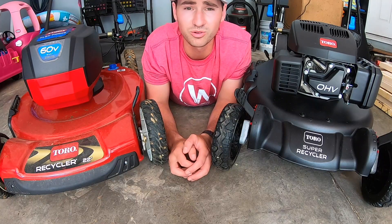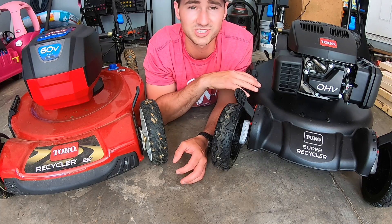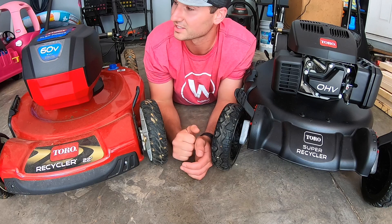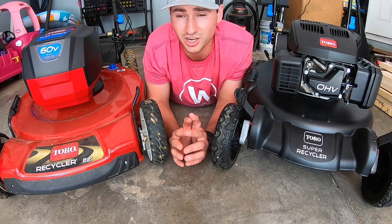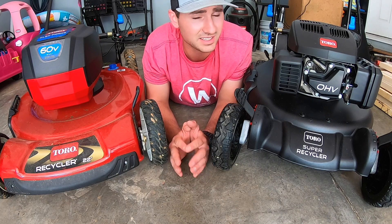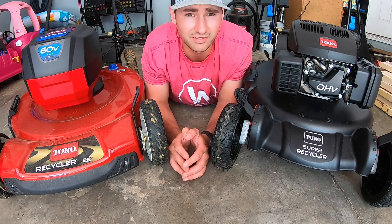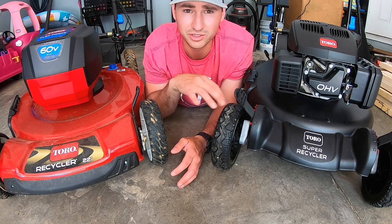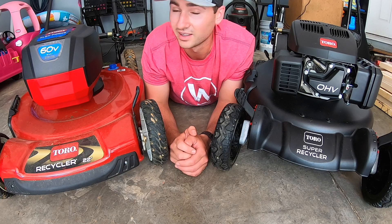I'm a big fan of Toro mowers, so I want to thank Toro for sending me these mowers. We've got the matte black Super Recycler — this thing is freaking sweet — and I'm also very excited about the 60-volt battery-powered mower because I've been looking for a battery-powered line to use on my lawn. I want to get these out, put them to the test, and see how they cut normal grass, thick grass, and tall grass. I'll do a full review on each individually later, but for now let's put them head to head.